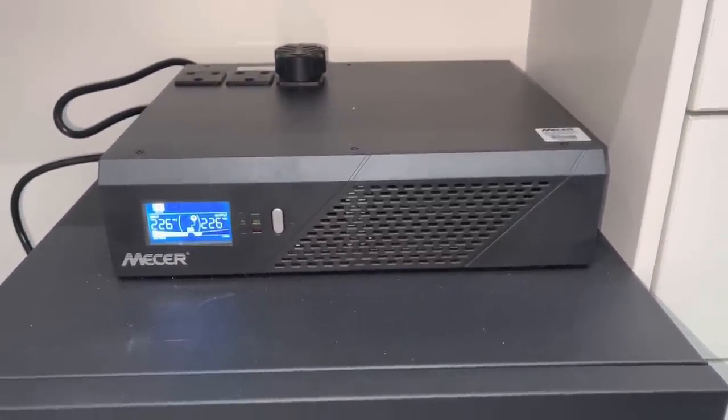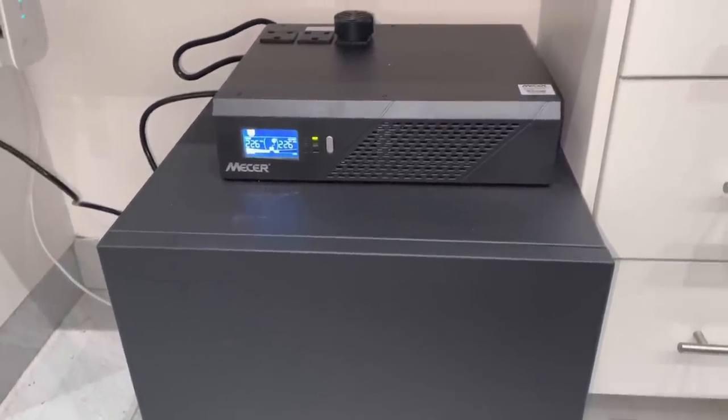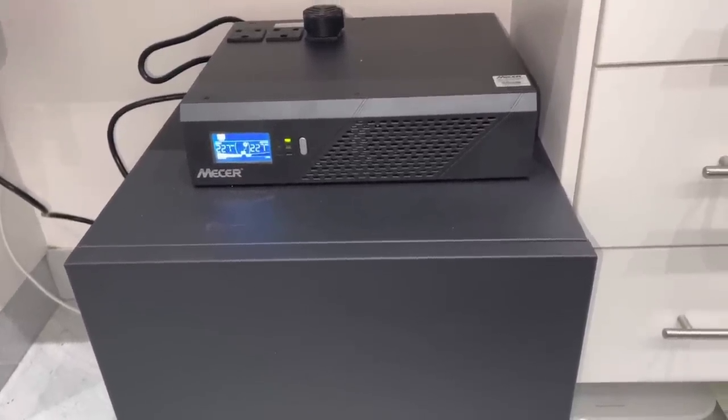So this is a solution to the current load shedding problems we have in and around the country, and it really does a lot. That is the setup I have in my home to combat the load shedding and the loss of power from the power utility.